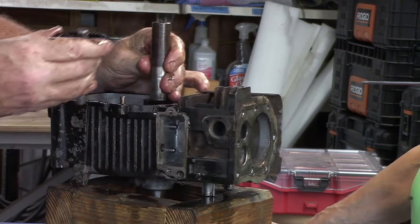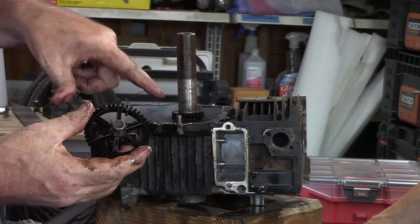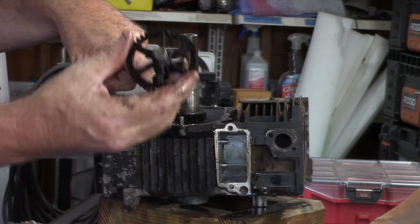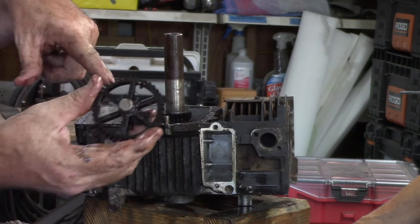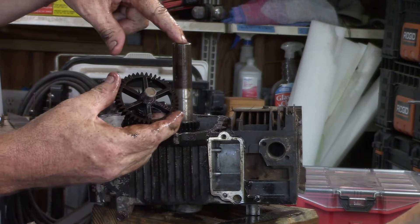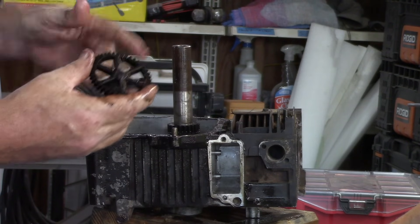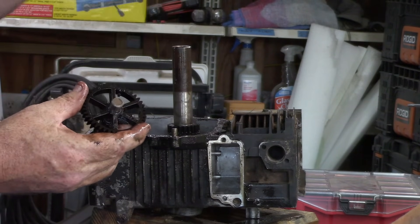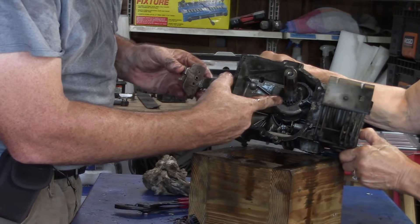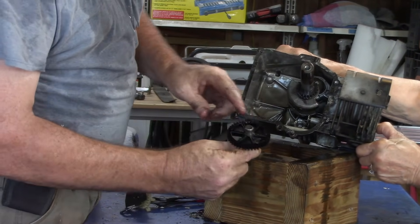It would be easier if I turned it. This is your camshaft gear. This moves at a two-to-one ratio. So for every time this rotates, this will move twice. To get this to go for a complete cycle, this has to move twice — that's a four-cycle engine. So we've got our crankshaft and our crankshaft gear, our camshaft and our camshaft timing gear.